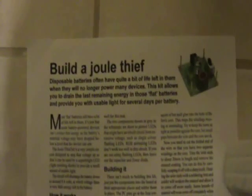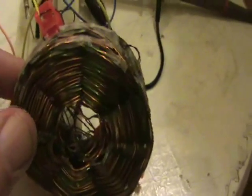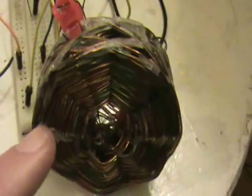Normally when you build a jewel thief circuit you use one of these ferromagnetic cores and create a bifilar coil with one of these, which creates a large inductance. I thought it would be interesting to try to create a large inductance using wire only, and this is a honeycomb coil, cross-wound.